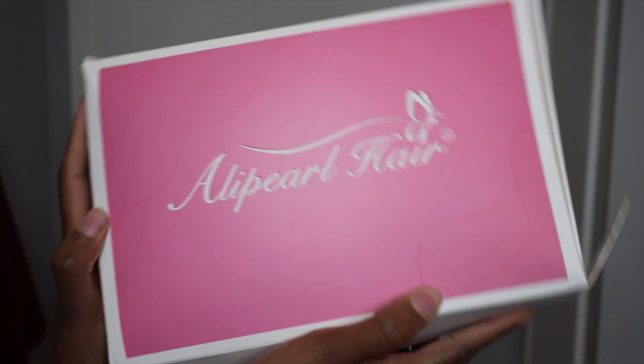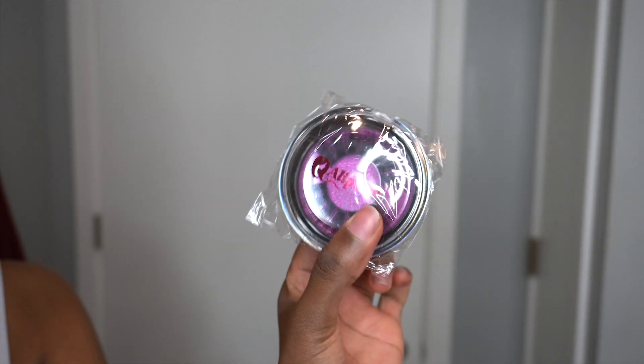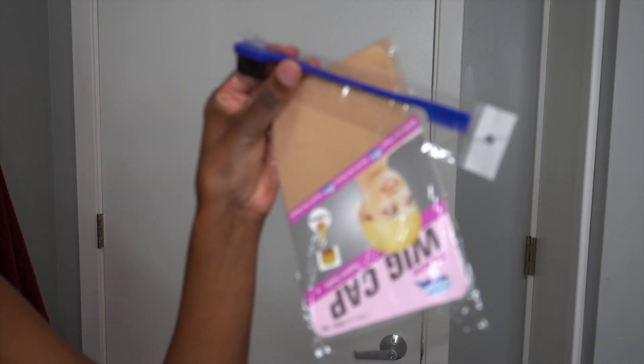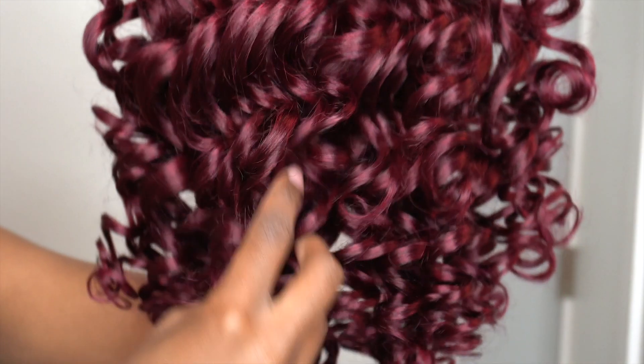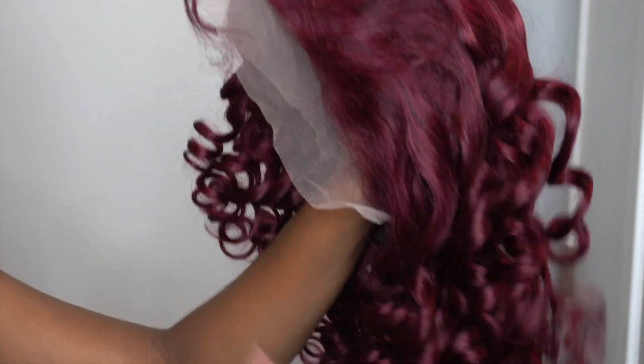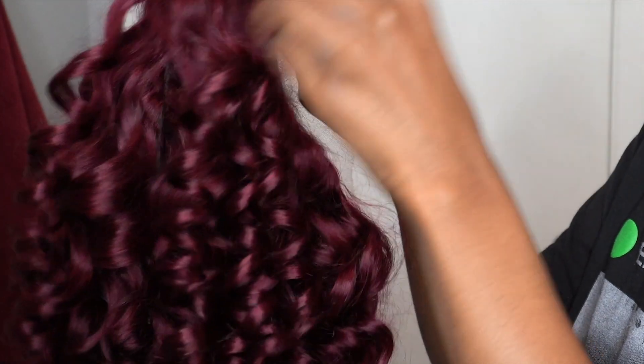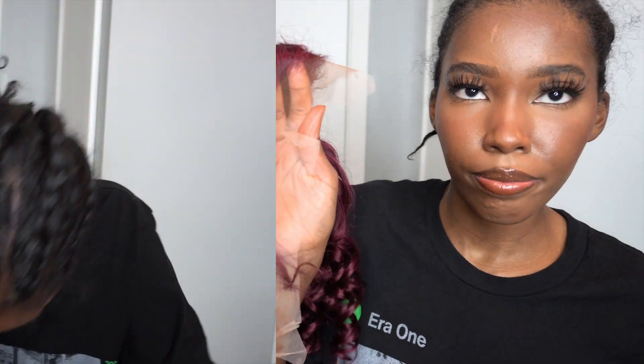Hey y'all, welcome back to my channel. Today's hair comes from AliPurl Hair — it's the 18-inch 99J big afro curly, also known as loose curly wig. It's a 13 by 4 lace frontal, 180 density, and the lace material is Swiss lace. It comes with baby hairs all around and slightly bleached knots, but I don't think there has been a lot of customization to the lace frontal hairline. In this video I wanted to see how it would look if I didn't do anything to the wig and just put it on without customizing — all I'll be doing is applying makeup, no wig cap, just right on top of my head.